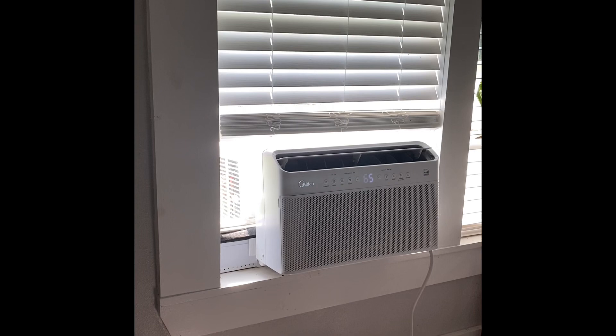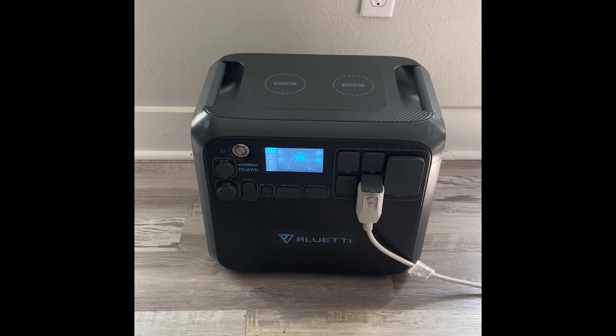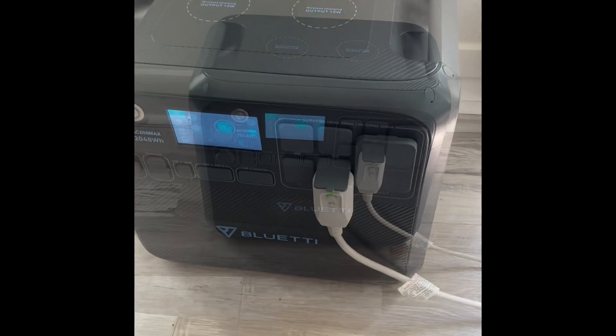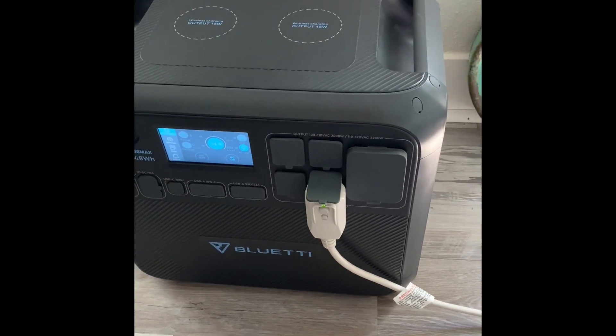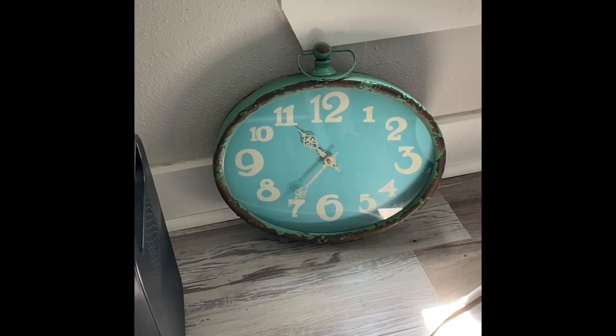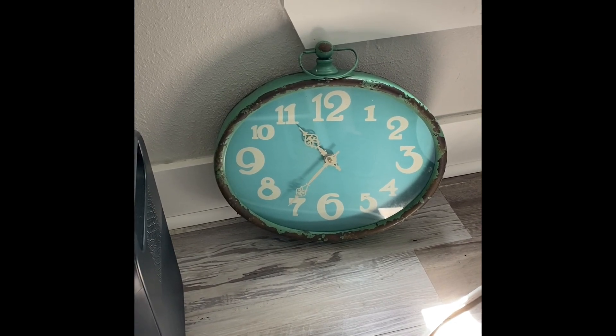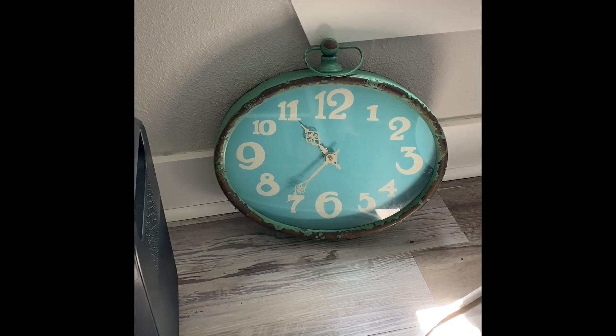This air conditioner is on the sunny side of the house, so it's sitting right in the sun. We're going to come back and see what kind of time we've got. I did start my stopwatch, just so we can keep track with the video. I've got this clock sitting right here. I started it about seven minutes ago, so we're going to let it keep running — it's been running about seven or eight minutes now.